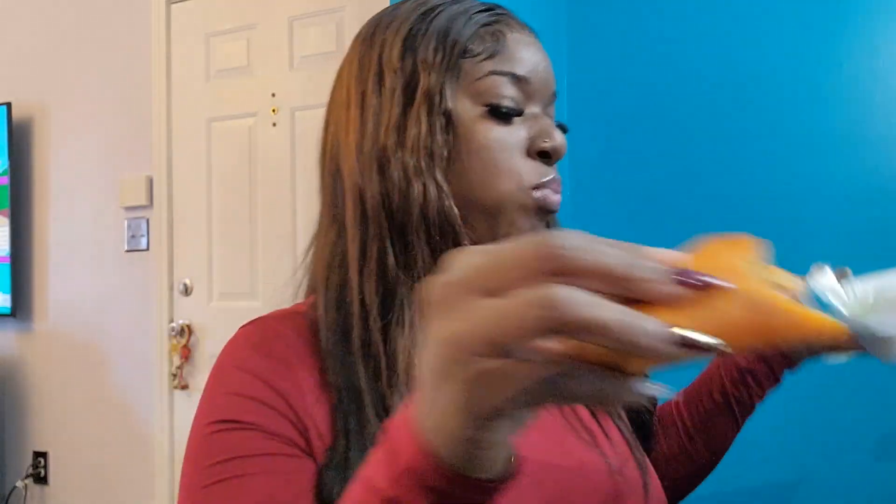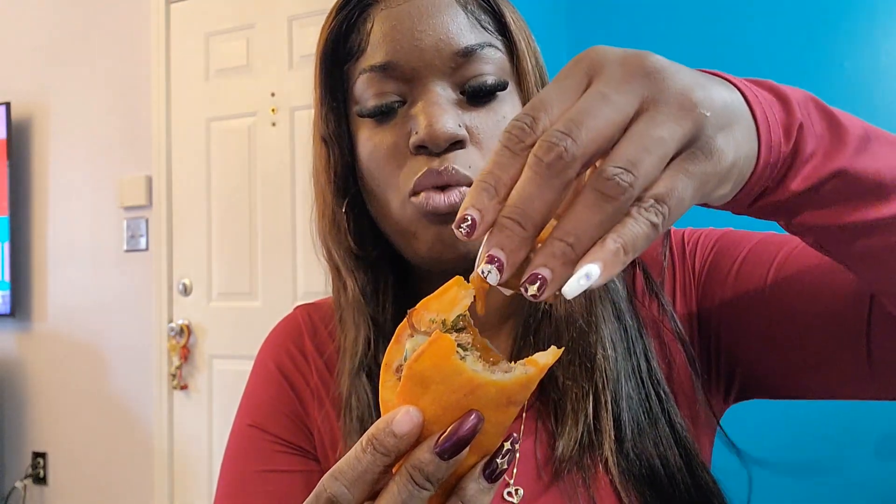Mm-hmm, yeah, these are really good. Let me add some more of the spicy sauce. Right now these are very good — everything right now is gonna be a ten out of ten for me. I think I found a winner here.